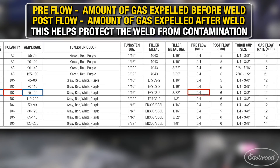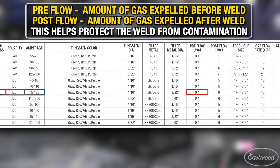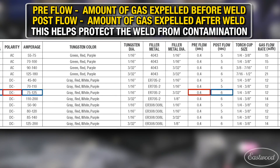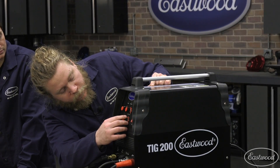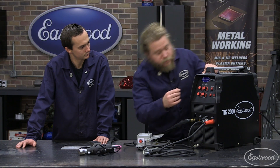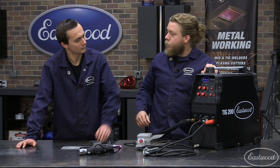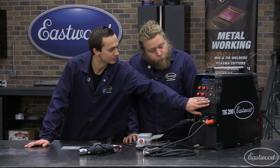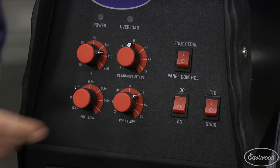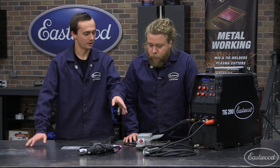Pre-flow, we want 0.4. Here we are, 0.4. Post-flow is going to be six seconds. Post-flow and clearance at zero. So we should be set. Now, one thing — this machine does have stick functionality, so when we're going to TIG weld, you do want to make sure you set it to TIG as well.